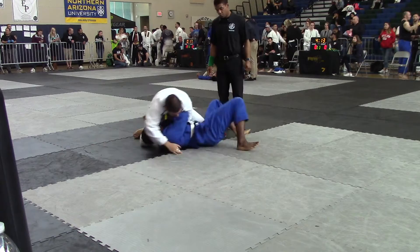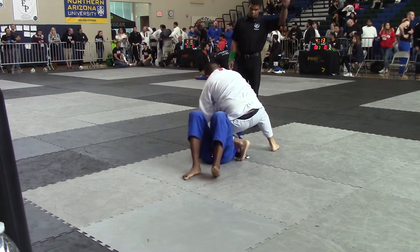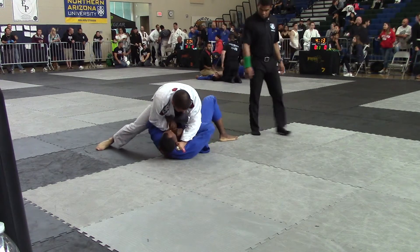There you go. Stay low, Rose. Stay low. Stay low. Switch your grips. Nice. There's the arm bar right there. Keep that knee on belly pressure. He pops his arm out like that again, you take it.